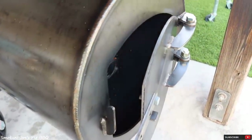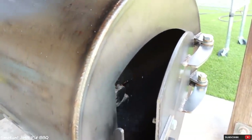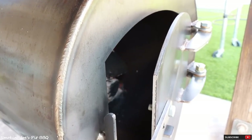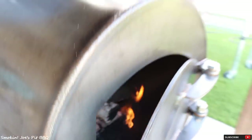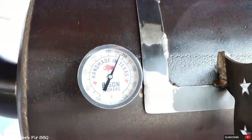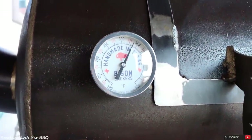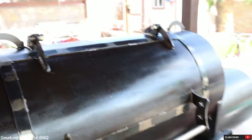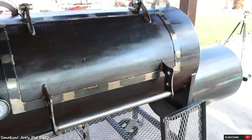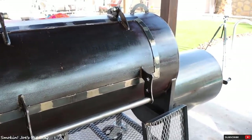I wanted to show you guys something really quick. I closed the door to about three inches open, and our pit is still lit. Look what happened to our temperature — we actually went up to about 345 degrees. Two or three splits, and this bad boy is going to run at 275. We'll see you guys in 30 minutes.